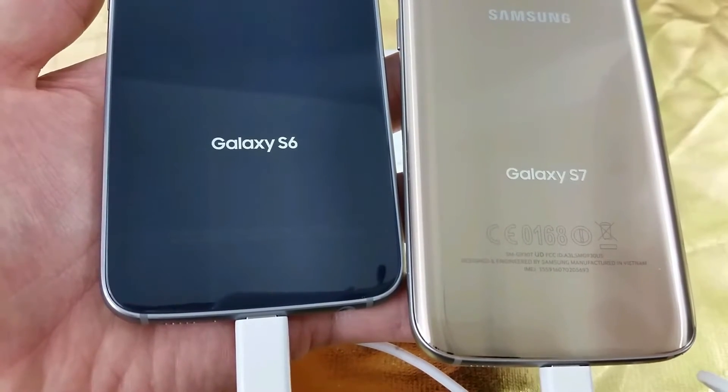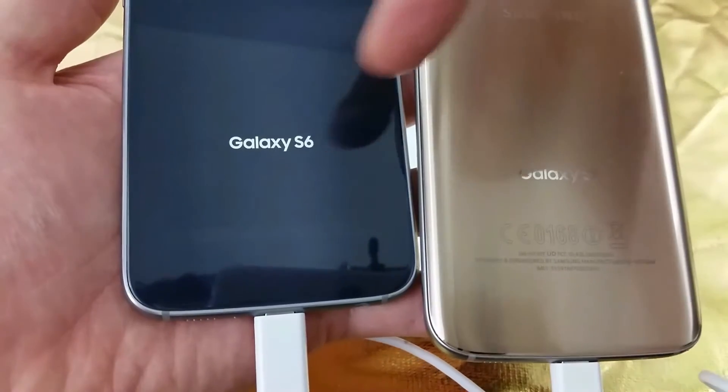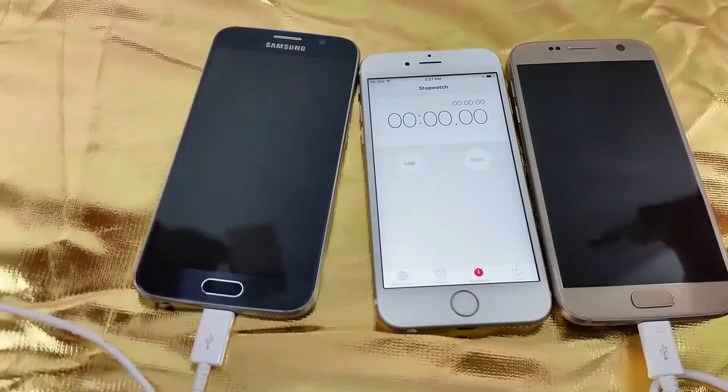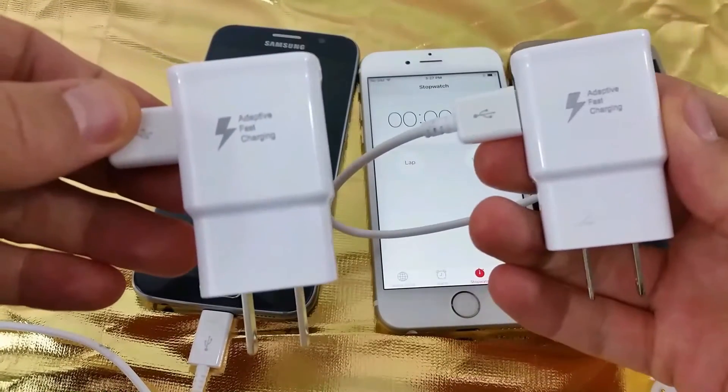I'm going to be doing a fast charging test from 0 to 100% on both the Samsung Galaxy S6 as well as the Samsung Galaxy S7. They're both at 0% right now, and I'm going to be using the adaptive fast charging wall adapter for both of these.